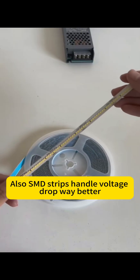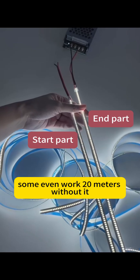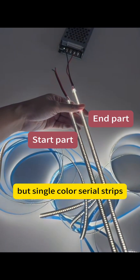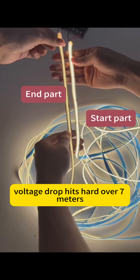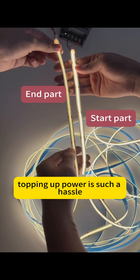SMD strips also handle voltage drop way better. Usually, you'll only notice it over 10 meters — some even last 20 meters without it. Single-color COB strips, on the other hand, see voltage drop hit hard over 7 meters. If you need lots of length, topping up power becomes a real hassle.